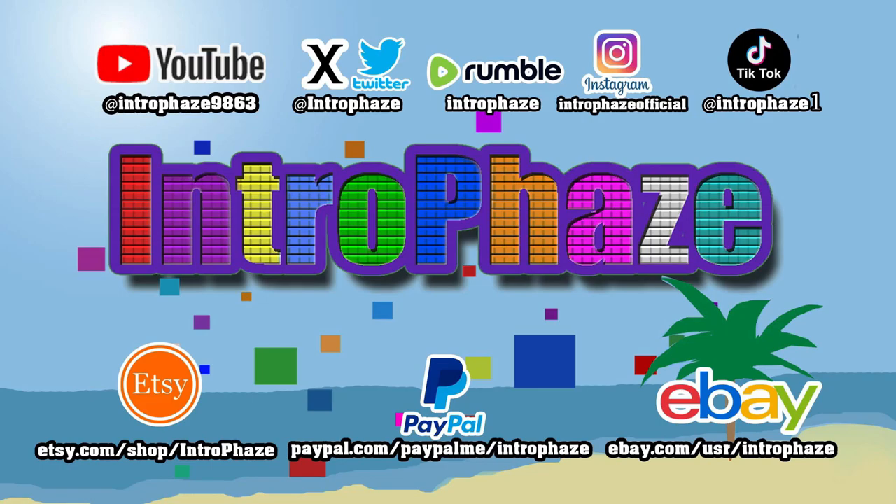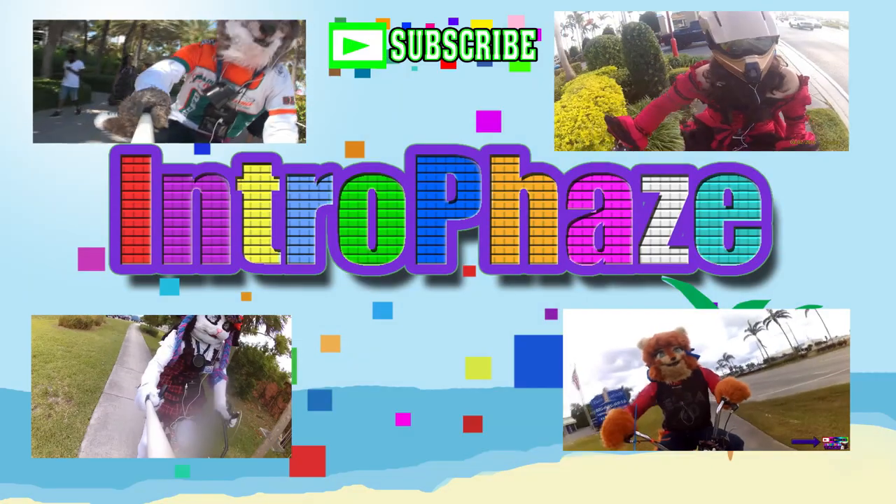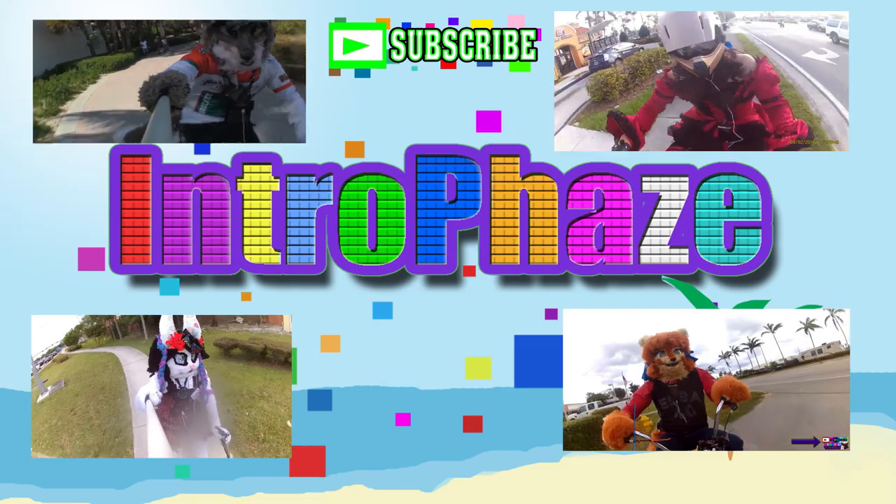I recommend getting some of these. That's it for today, guys — I hope you liked this video. This is Introface. Follow me on all these social media, and if you like my videos, like, share and subscribe. I'll see you next time. Bye.